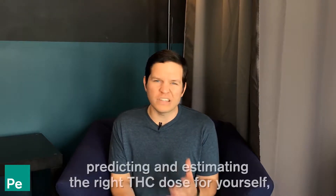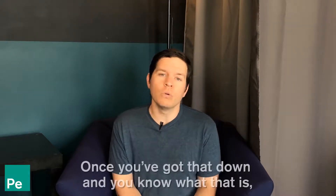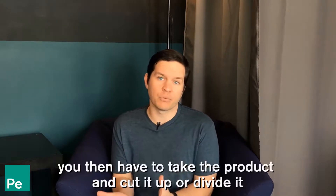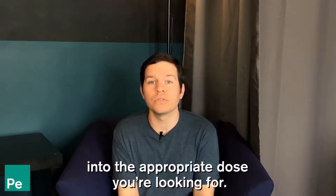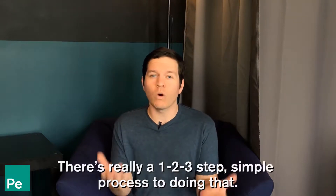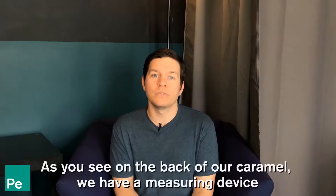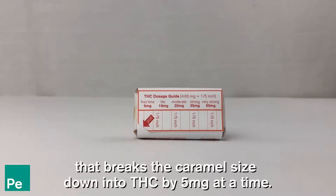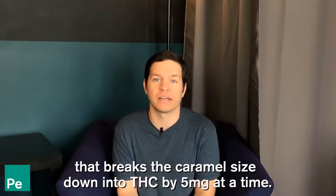We made another video about predicting and estimating the right THC dose for yourself. Once you've got that down and know what that is, you take the product and cut it into the appropriate dose. It's a simple three-step process. As you can see on the back of our caramel, we have a measuring device that breaks the caramel size down into THC by five milligrams at a time.